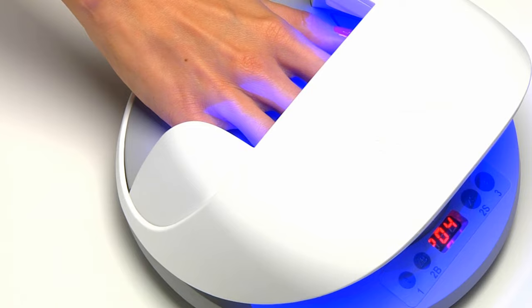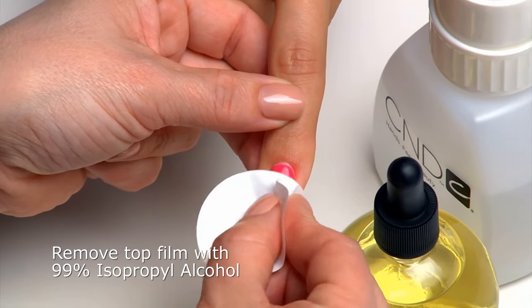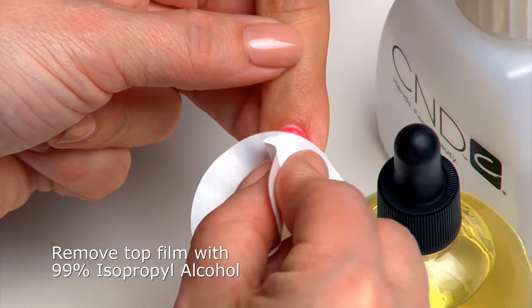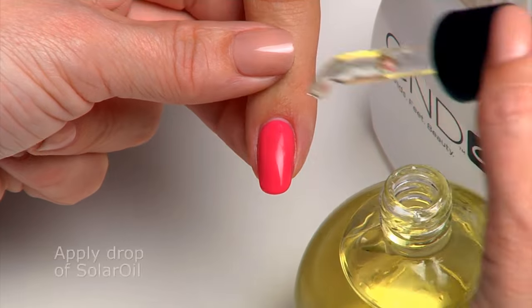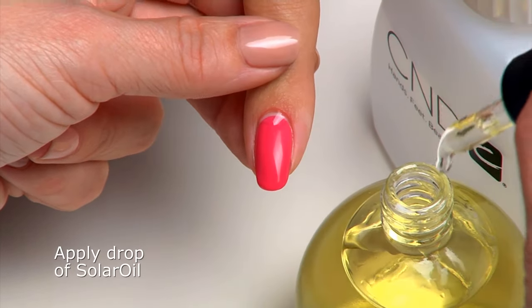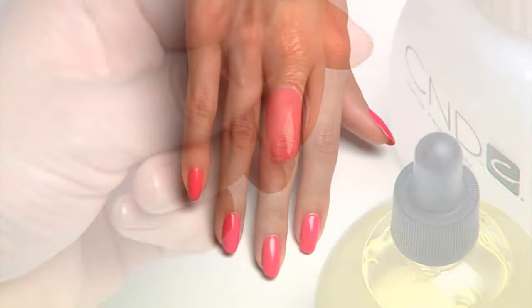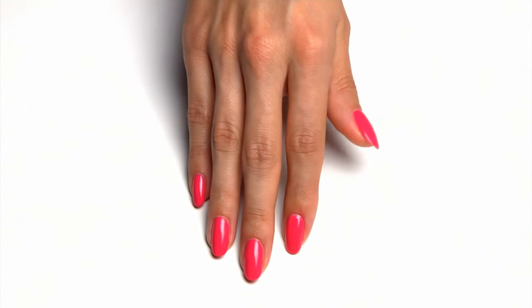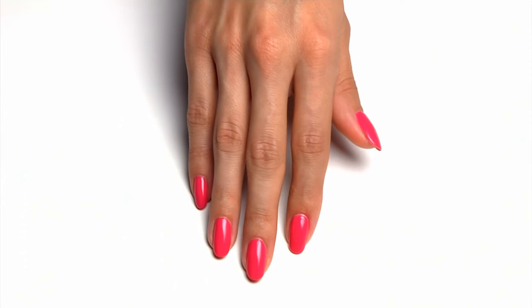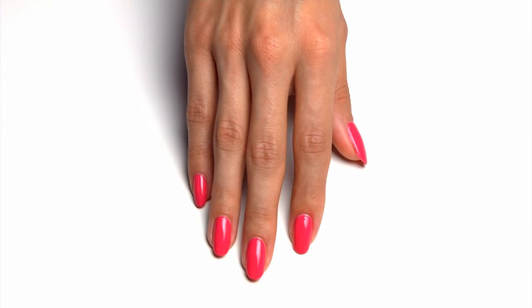The last step is to wipe the surface thoroughly with 99% isopropyl alcohol to remove the top film. Apply a drop of solar oil around each nail to condition the skin and nails. And here's the beautiful result: gorgeous, natural-looking nails with 14 days of flawless wear and crystal shine.